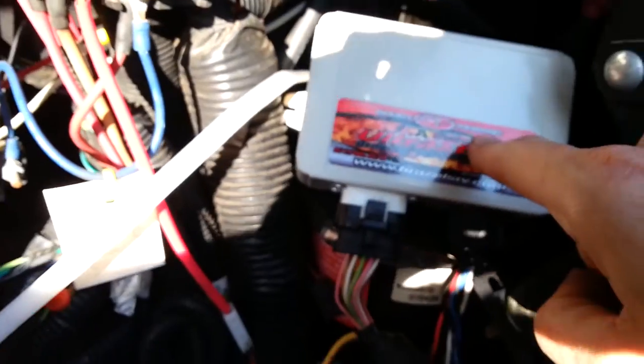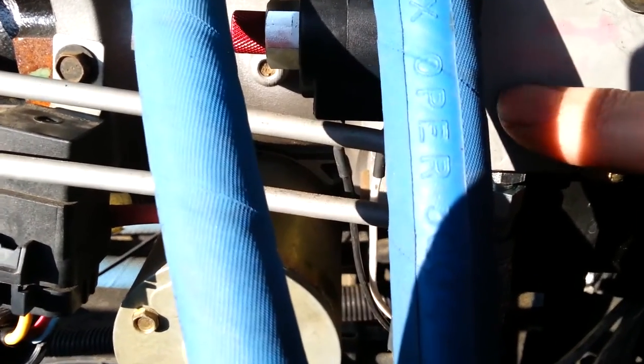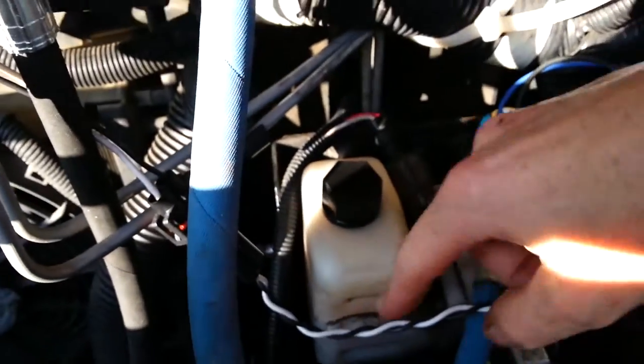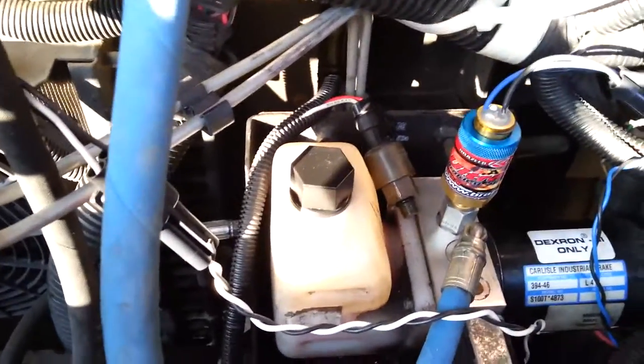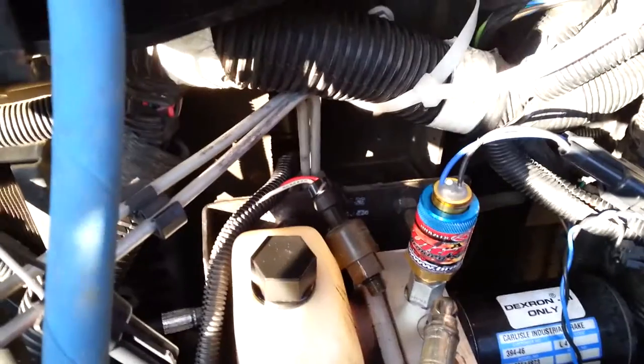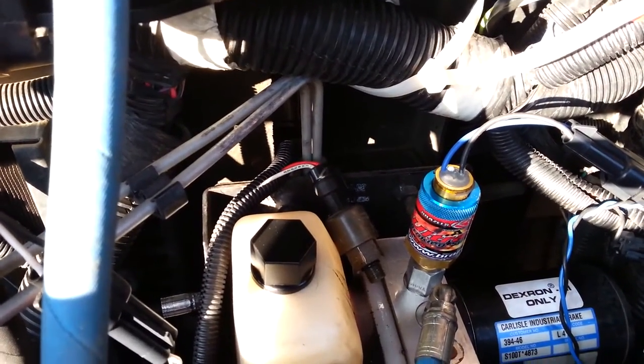The way it releases: it actually requires 12 volts before it will release. So once you put it in park, it sends a signal to the new box with a simple relay telling it it's okay to release. The solenoid will then engage and allow the fluid to bleed back into the reservoir, and it'll automatically engage the park. I went out on the hill and tested it — it holds great. Put it in neutral, pull the emergency brake, it holds.